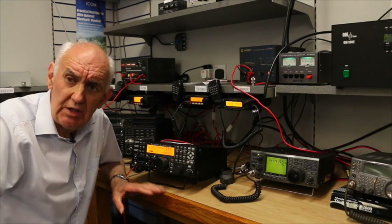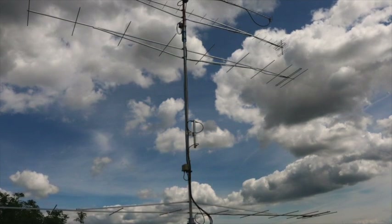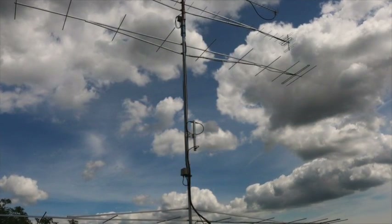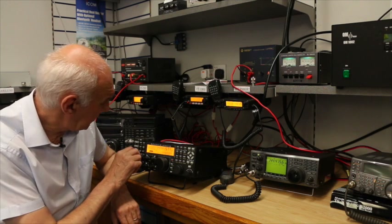Both transceivers are connected to a 10 over 10 two-meter array — the LFA array from Innov Antennas. We're pointing it at the Dutch beacon at the moment and I can switch between the two, so let's see what we can hear.